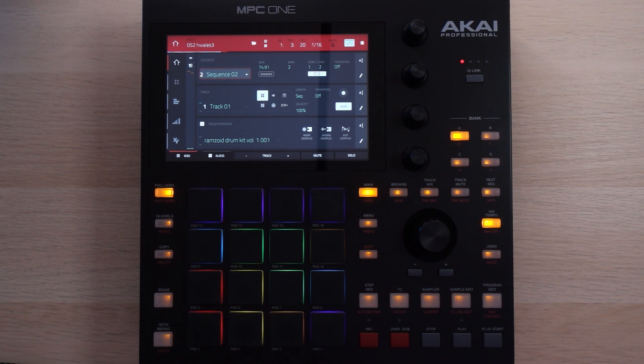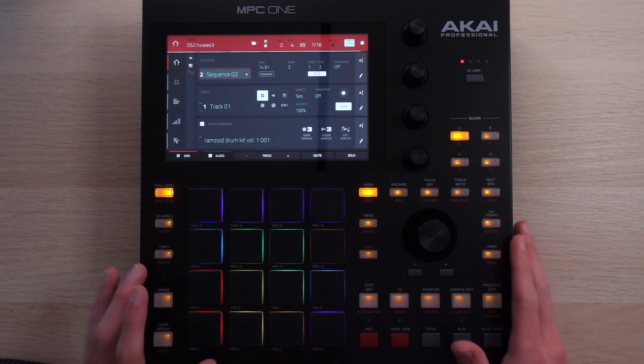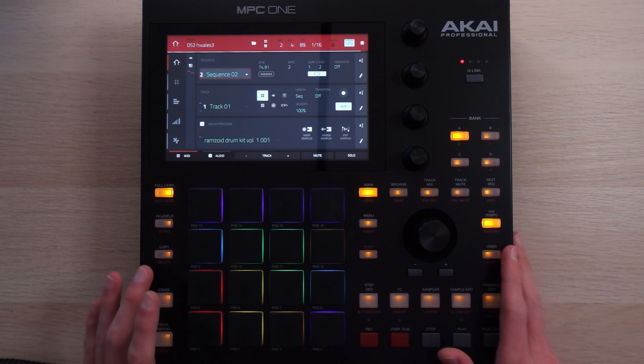The version of the beat that you heard in the intro is one that I mixed in post, in my DAW. Here's what it sounds like on the MPC. And there's an alternate section and a drop section, both of which I'll get into in a little bit.